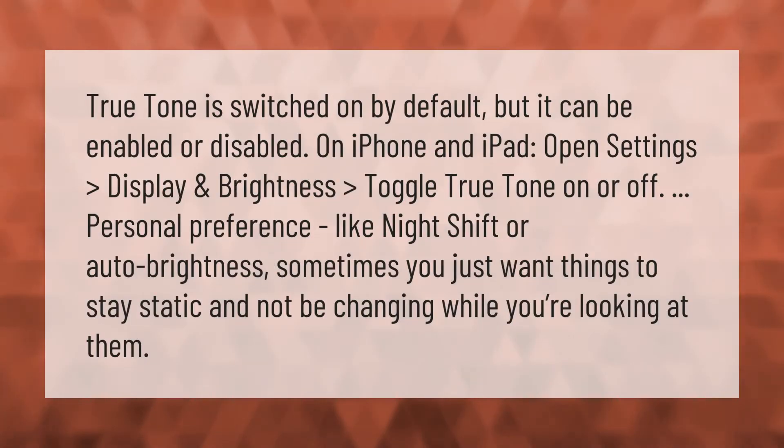True Tone is switched on by default, but it can be enabled or disabled on iPhone and iPad. Open Settings, then Display and Brightness, and toggle True Tone on or off — it's a personal preference, like Night Shift or auto brightness.